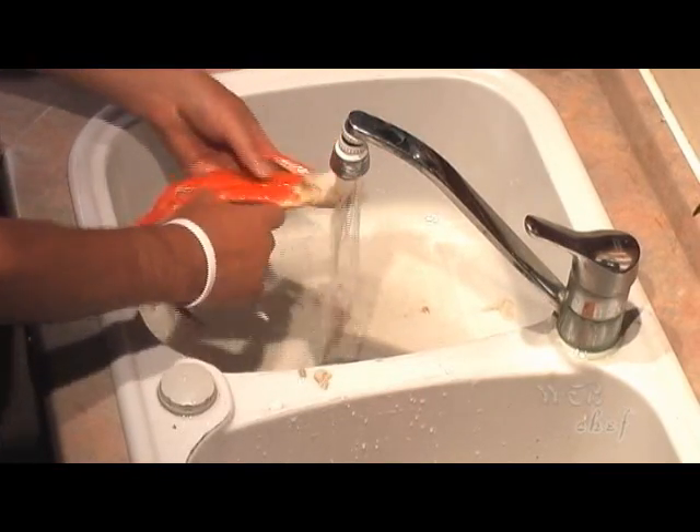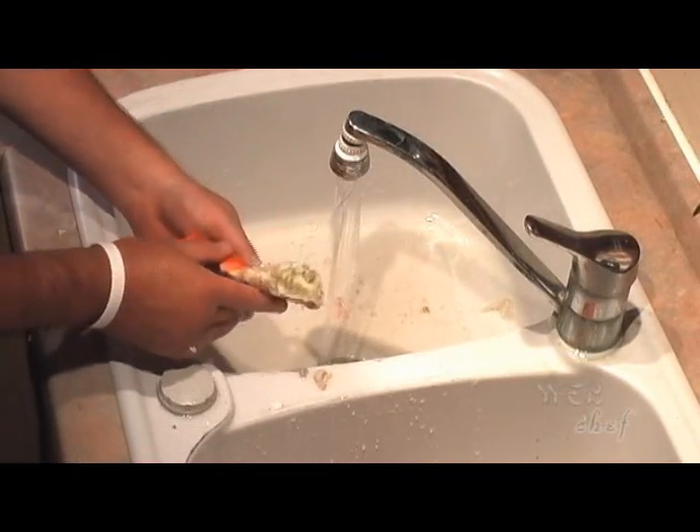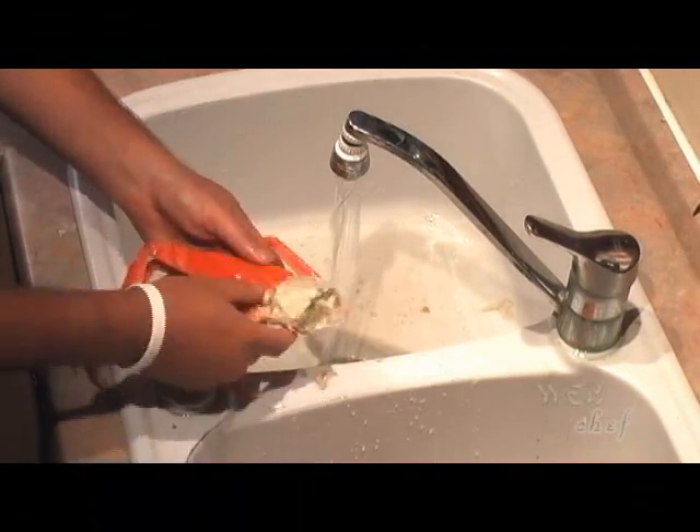There's some sweet crab meat inside this white shell part of the crab — right in there.